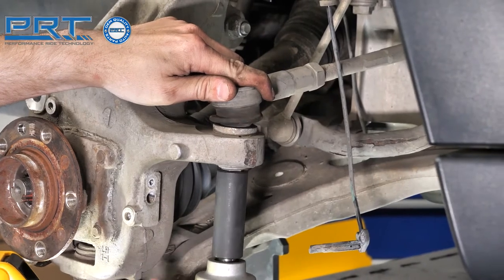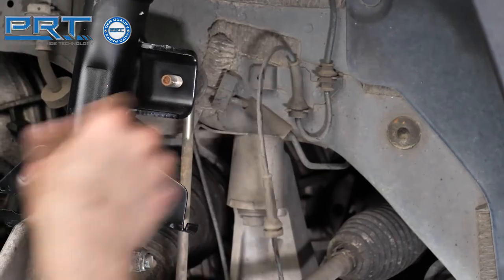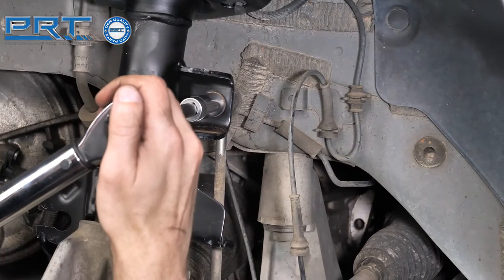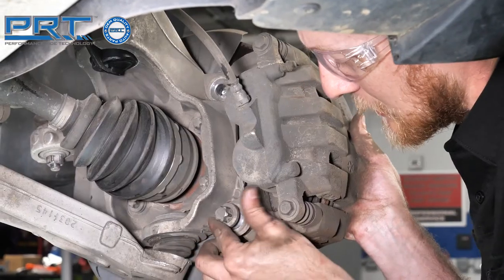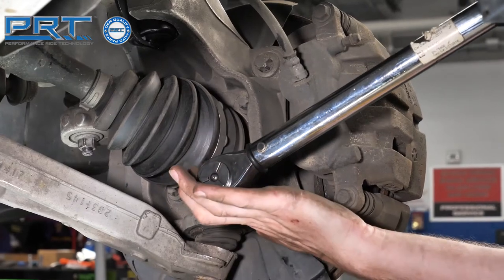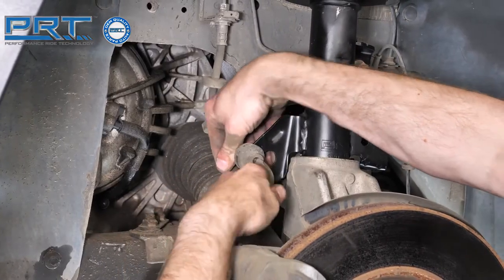Insert the outer tie rod and torque the nut to 60 foot-pounds. Attach the sway bar link to the tab on the strut and tighten the nut to 45 foot-pounds. Install the brake rotor dust shield and install the brake rotor. Position the brake caliper on the knuckle and torque the bolts to 85 foot-pounds.